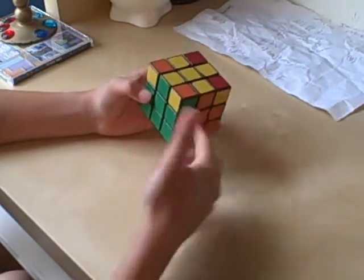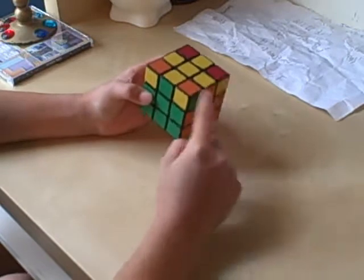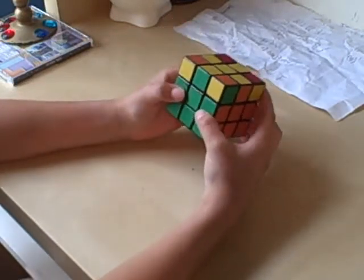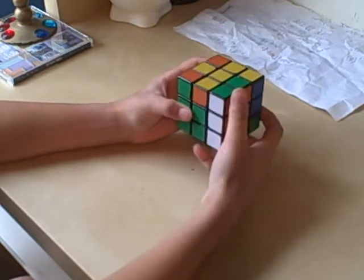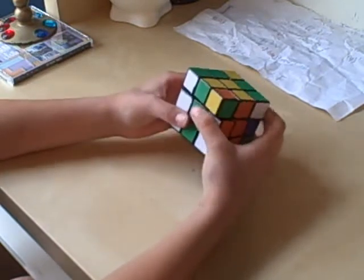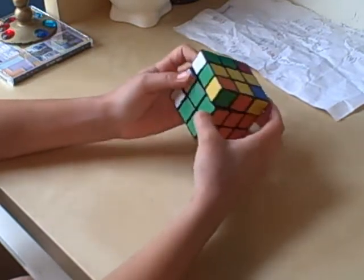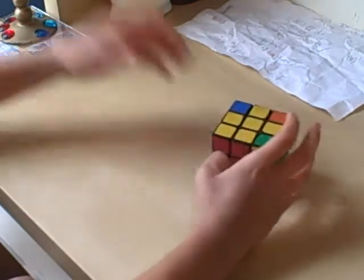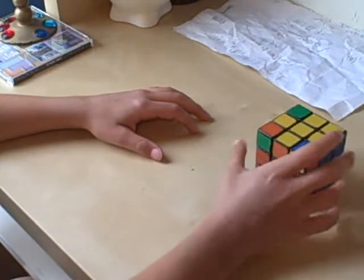If they're not — like here, where there is still one right here that is correct — just do that same algorithm again: U, R, U prime, L prime, U, R prime, U prime, L. And now they should all be positioned correctly.